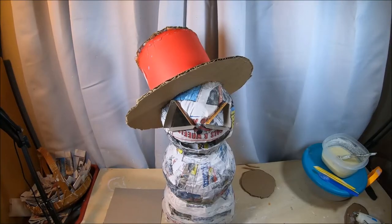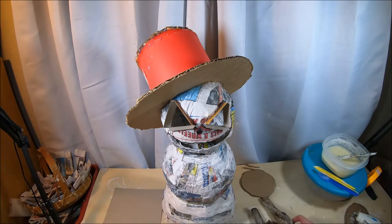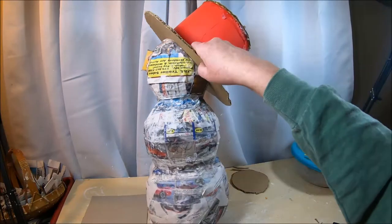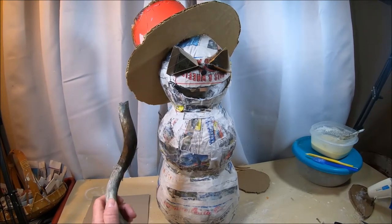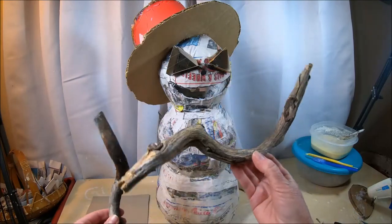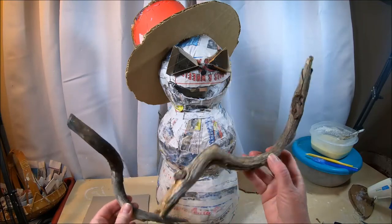Once that's dry, the next step is attaching my wooden arms. At that point we'll be completely done building the armature of our evil snowman. The hat is on there nice and sturdy. For the arms, I've chosen to use pieces of tree branch that I found in my backyard.